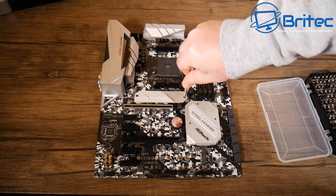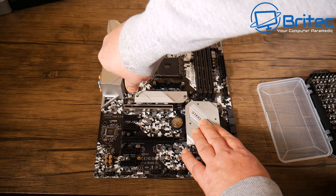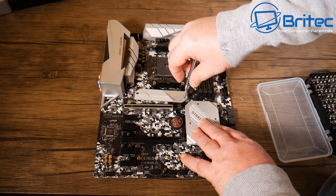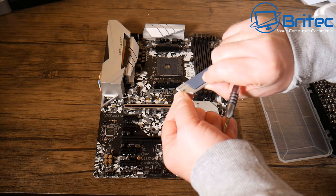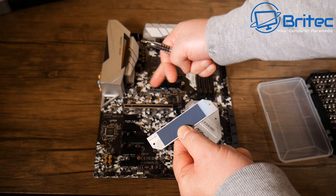The M.2 armor cover has a thermal pad on the bottom. You need to remove the plastic from that pad to ensure good thermals for the drive, since it sits right next to the CPU socket and near the graphics card. ASRock have included this thermal pad, which is a nice touch for a B450 board at this price point.